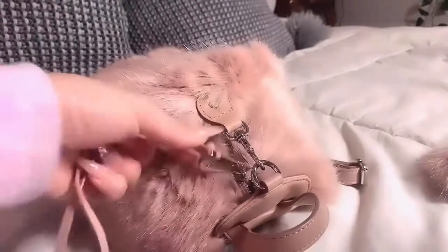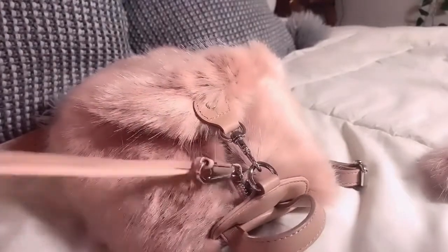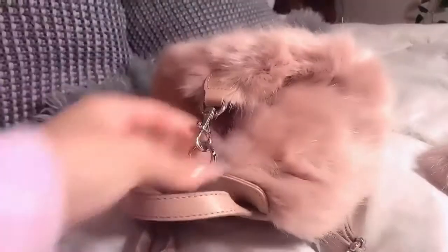Look at the lovely chunky zipper pull. I really love this back pocket because you can stick your phone in for quick access — you don't have to put it in the main compartment.